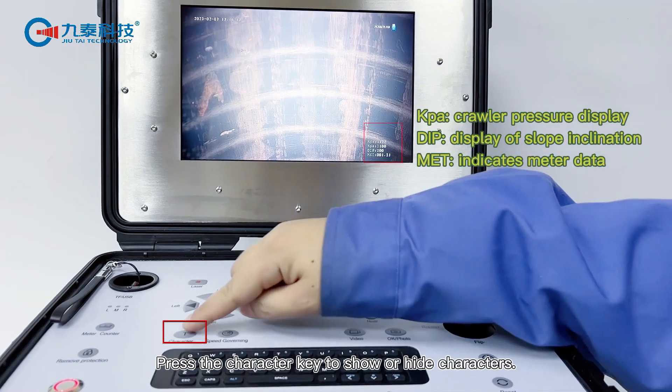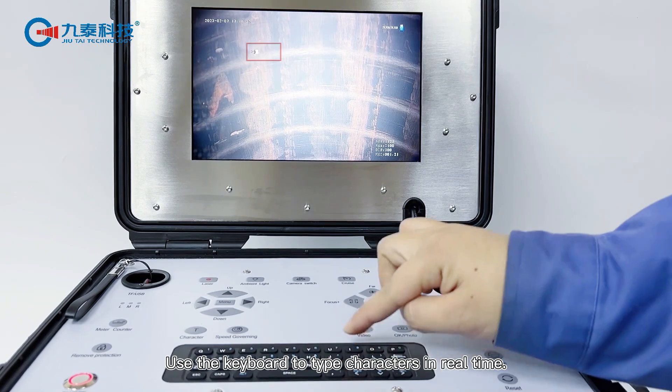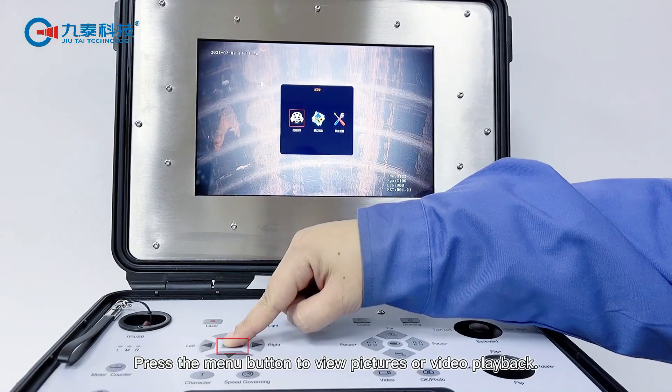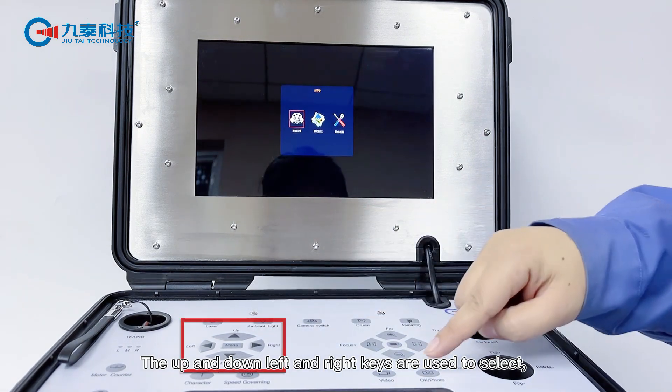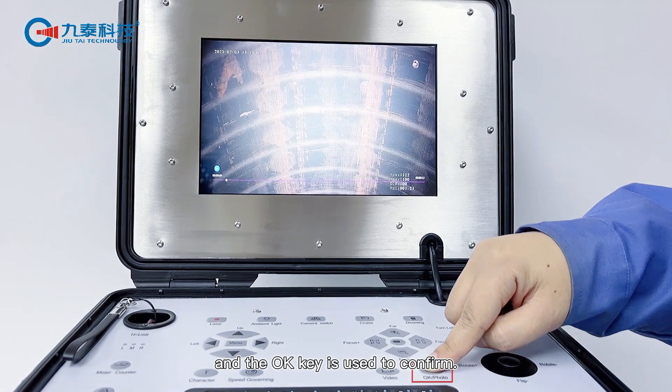Press the character key to show or hide characters. Use the keyboard to type characters in real time. Press the menu button to view pictures or video playback. The up, down, left, and right keys are used to select, and the OK key is used to confirm.